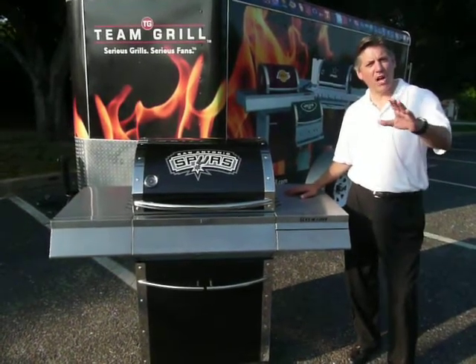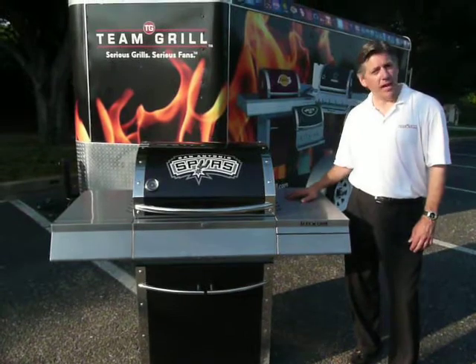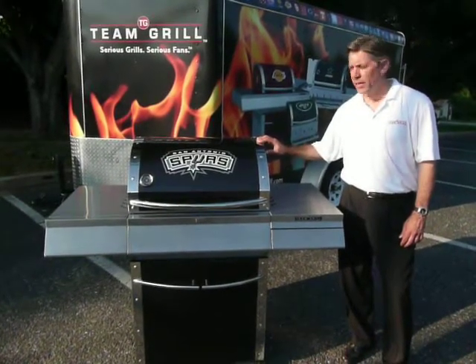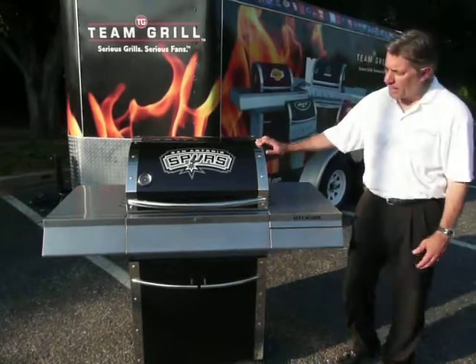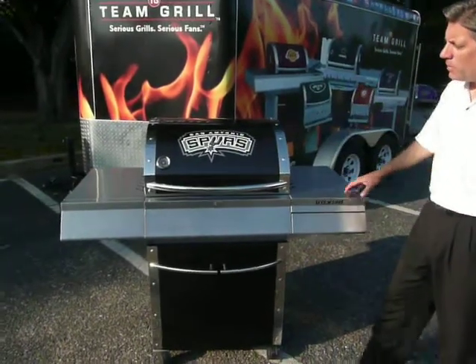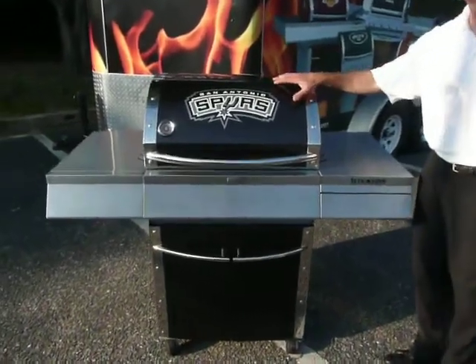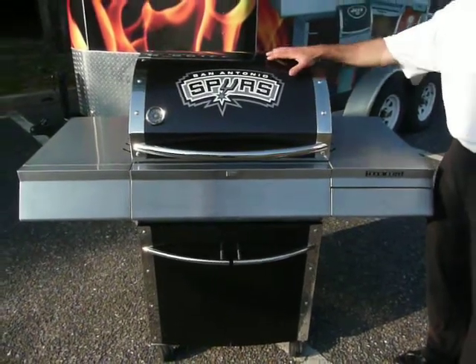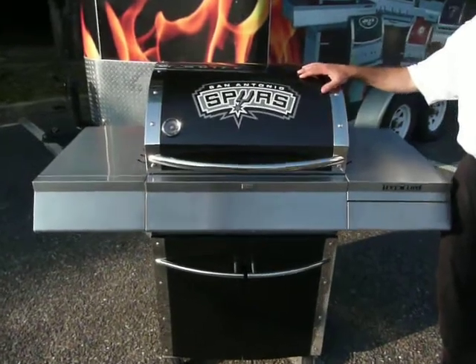Good afternoon. My name is John Upham with Team Grill, and I'm here today to show you the Patio Series All Star from Team Grill. This is a beautiful grill. It's got nice sleek designs, and most importantly, it shows the properties of the NBA and the MLB on the lid. The lid is a porcelain enamel finish.